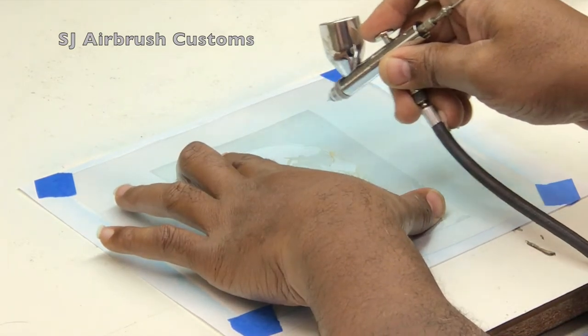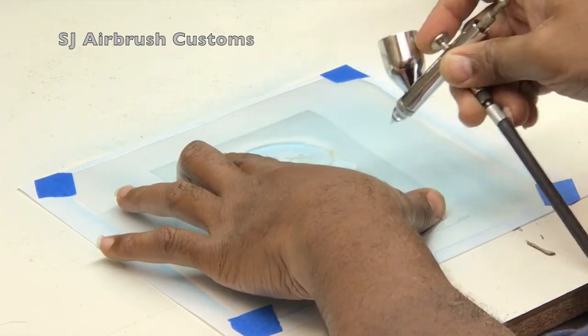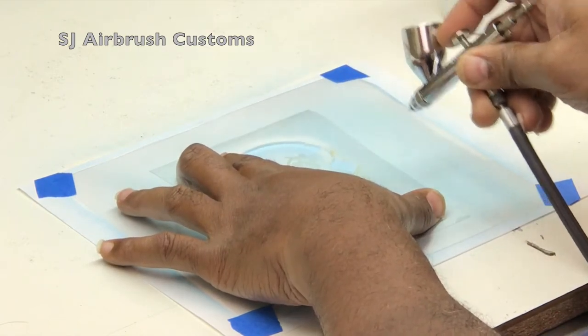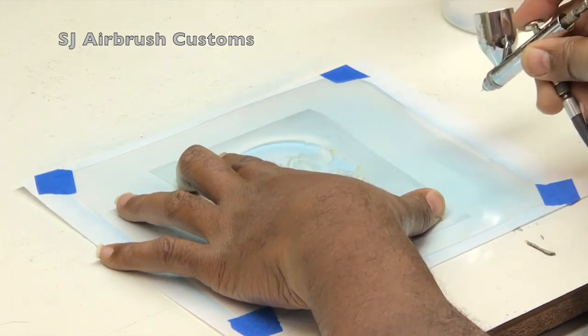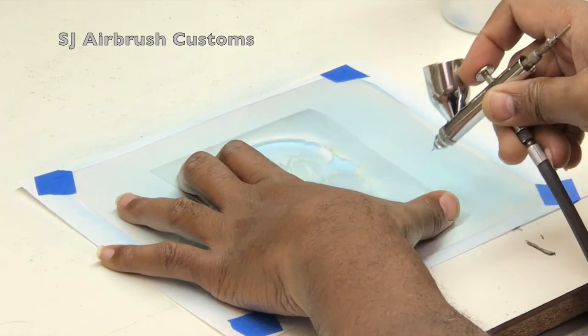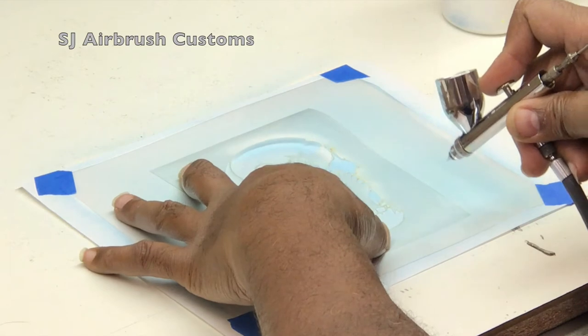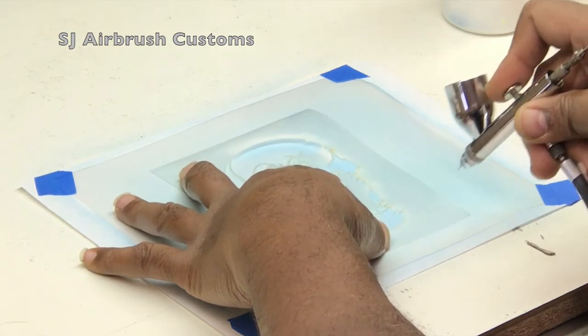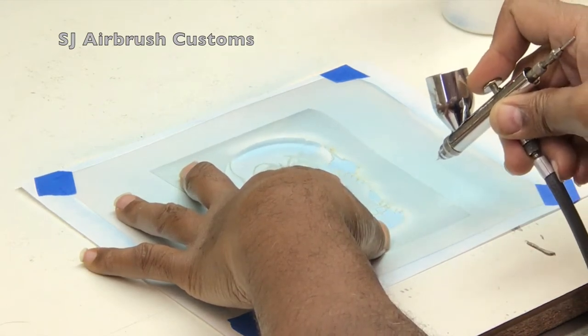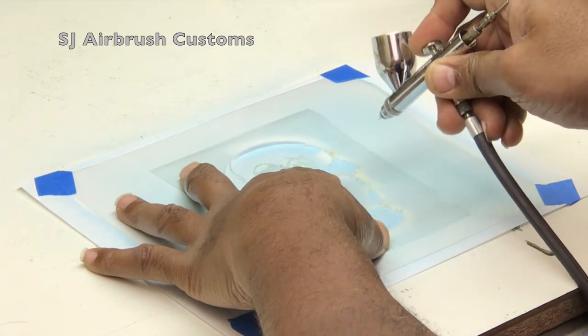I'm going to go ahead and spray around the edge of this skull on the right-hand side because that's where my light source is. If I have a light source on the right, I'm going to have a shadow on my left side of this skull. I'm not working with multiple light sources here — only one. This stencil is very, very easy to detail.